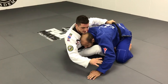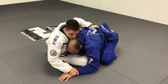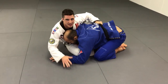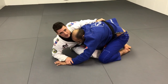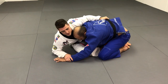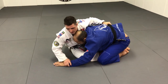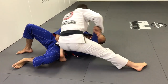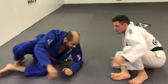So grab the belt and trap his wrist. I won't trap really hard, because I like to trick him — he's gonna think he can post his hand and have the base. Now if he tries to posture back, he can't. I'm already breaking his posture by grabbing his belt, and then I'm gonna use the momentum to bring him and throw him over his arm that's strapped on the mat. From here, finish the sweep. You can finish with knee on belly, mount, or side control.